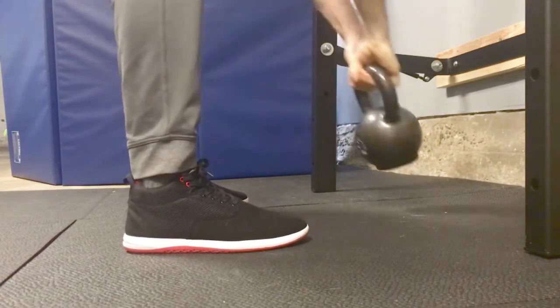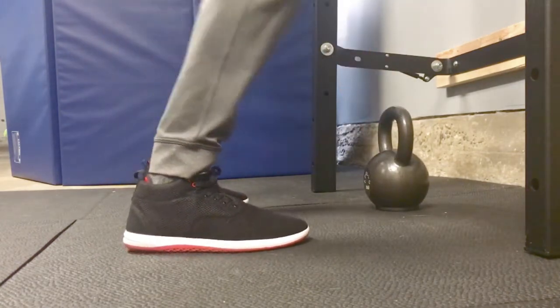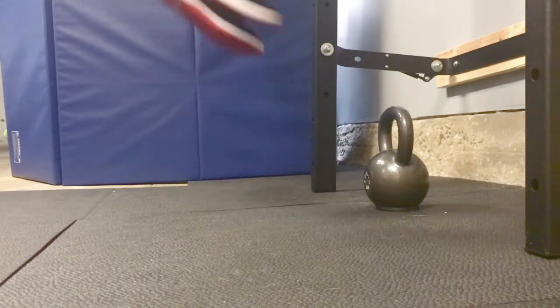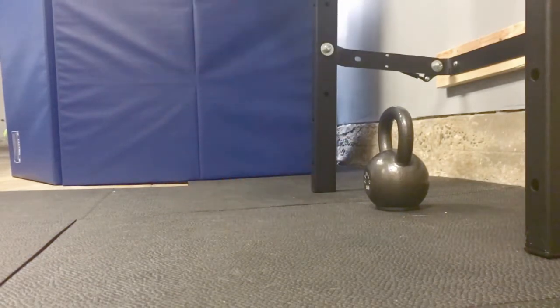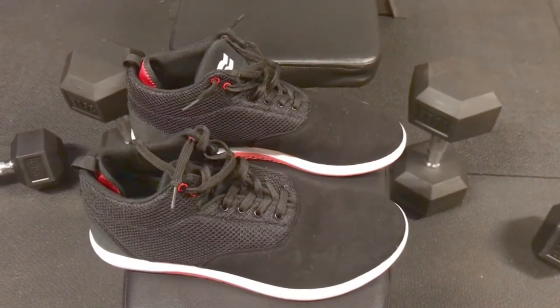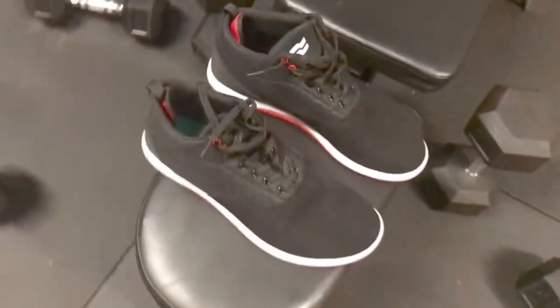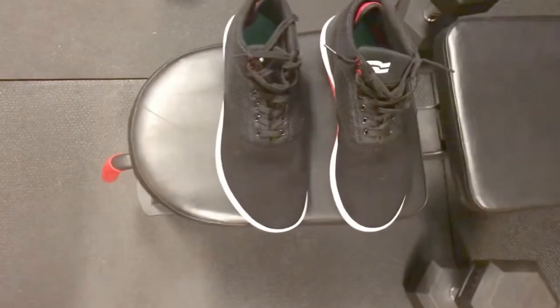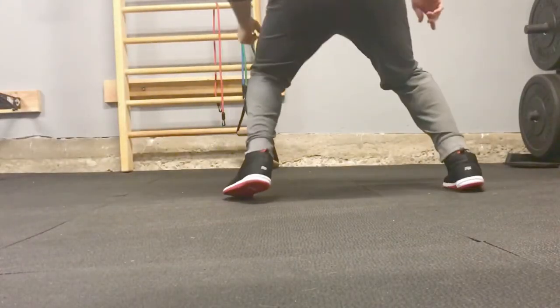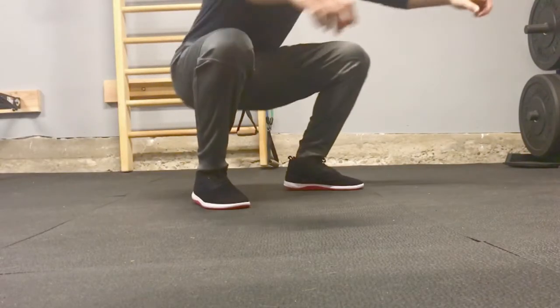The other thing I want to talk about is a little bit of a wider toe box. These are probably on the mid to slightly wider than average toe box. I like a pretty wide toe box — I've been wearing Inov-8s for a long time because they do have a wider toe box, and I don't fit in narrow toe box shoes like Nikes, for example.